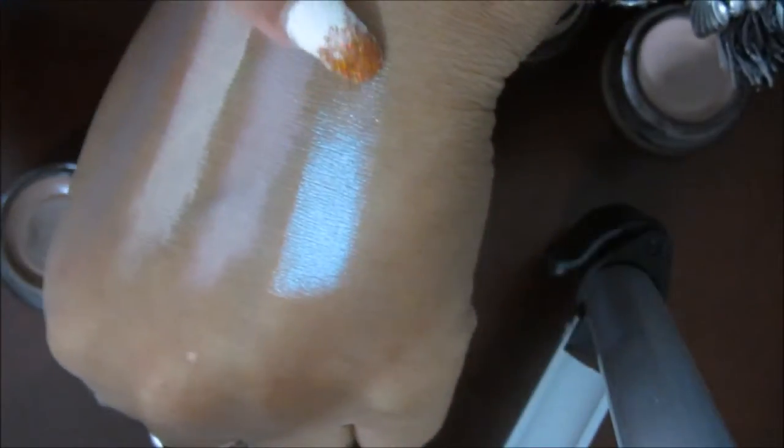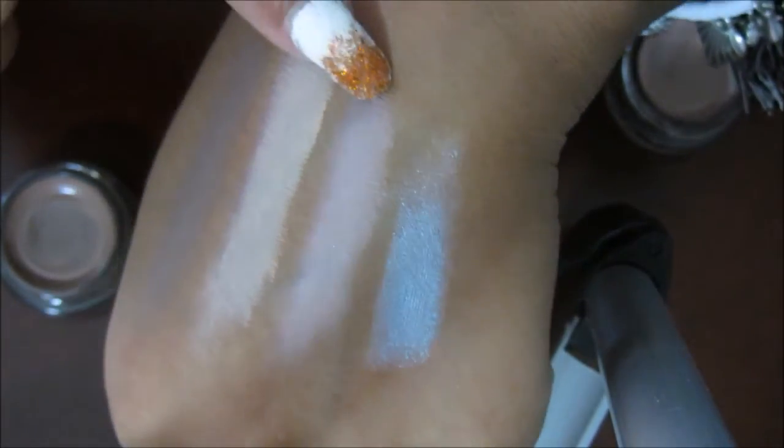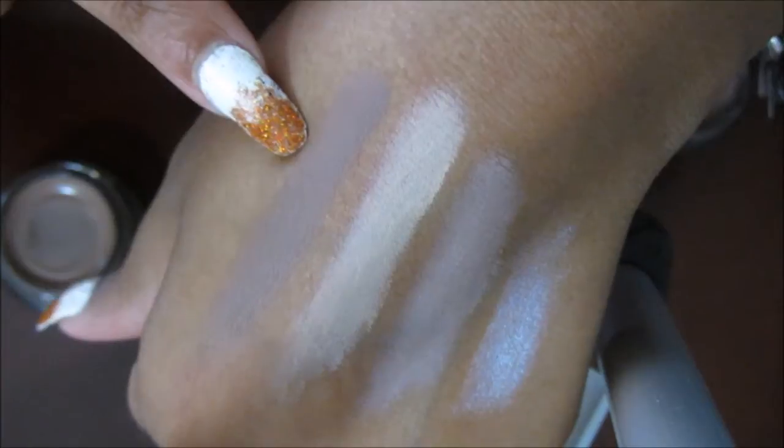So again: Waves of White, Nude Pink, Just Beige, and Matte Brown — those are the four shades I picked up.